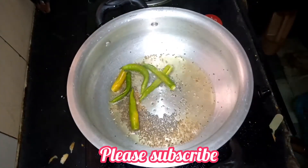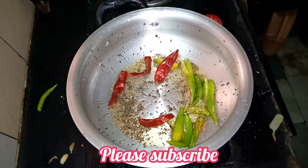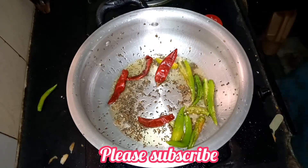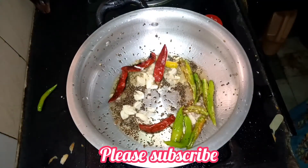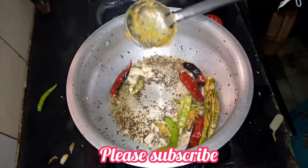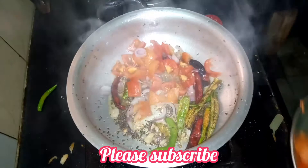Add 1 cup of pepper and 2 tablespoons of pepper. Add 1 cup of pepper.